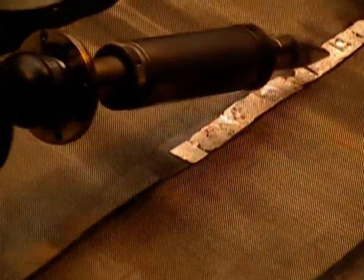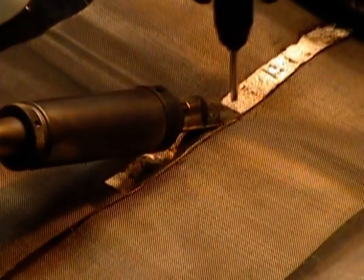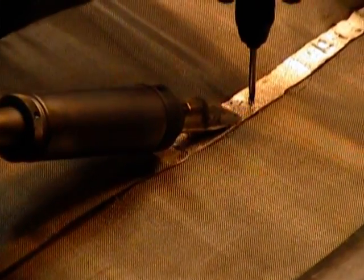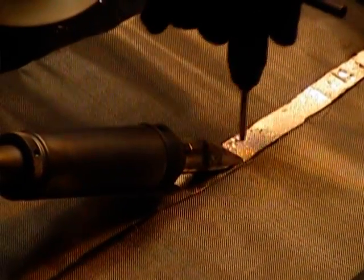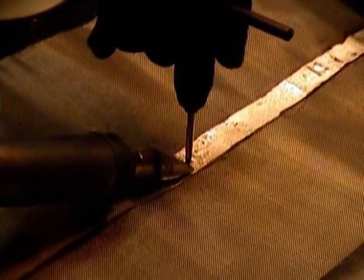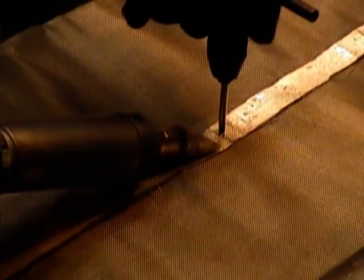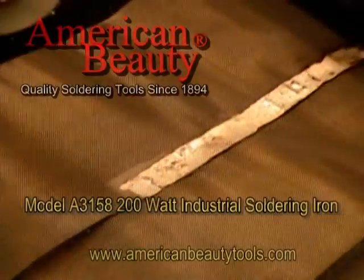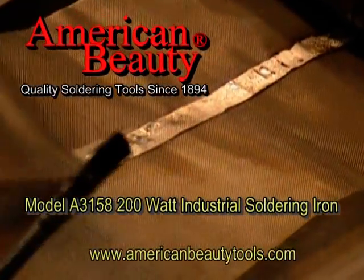Then what I want to do, just to make sure I've got a good seam, is take some kind of utensil and press that down so the solder can recool with a little bit of pressure on it. So I know I've got a good joint there. And that's a pretty good distance that I can go before I have to slow down and let that iron recover.